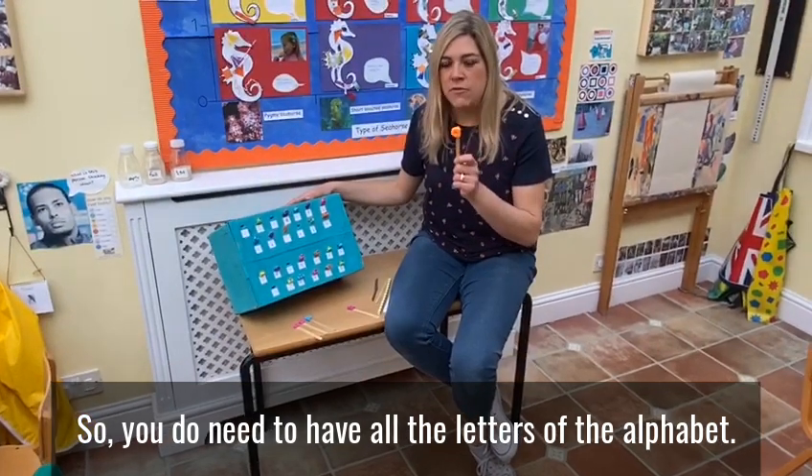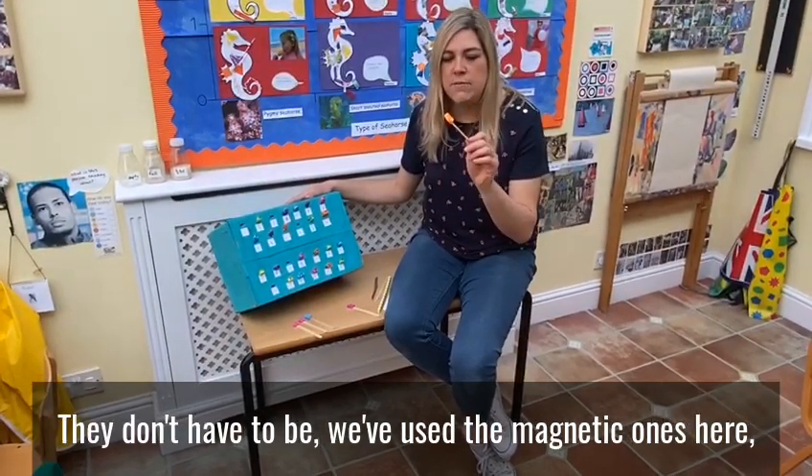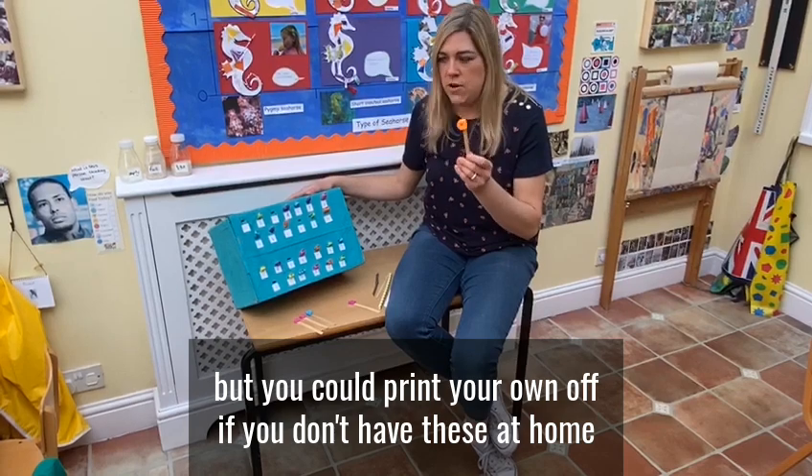So you do need to have all the letters of the alphabet. They don't have to be magnetic ones — we've used the magnetic ones here, but you could print your own off if you don't have these at home.